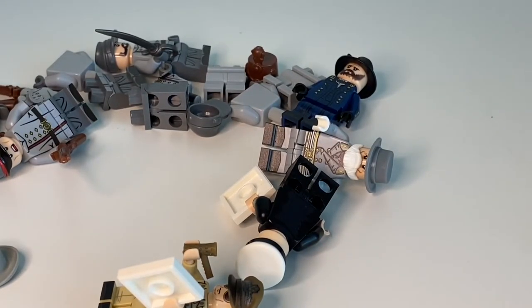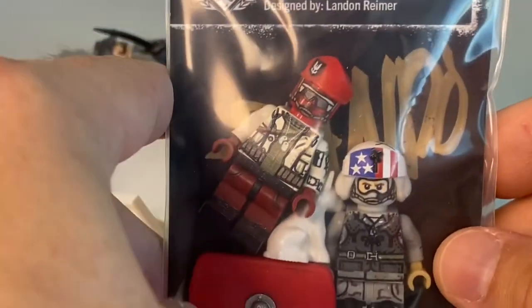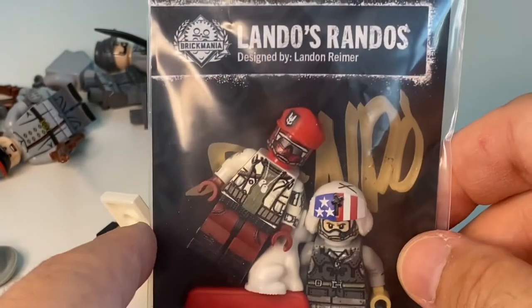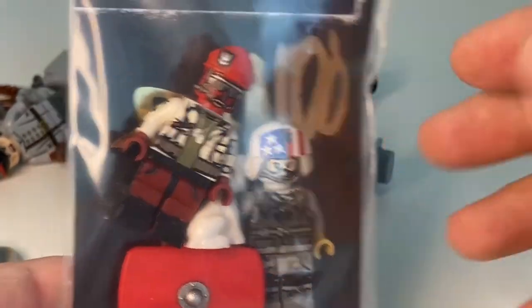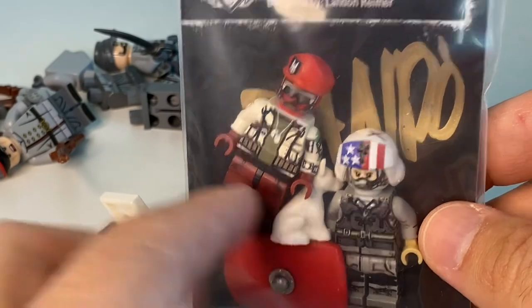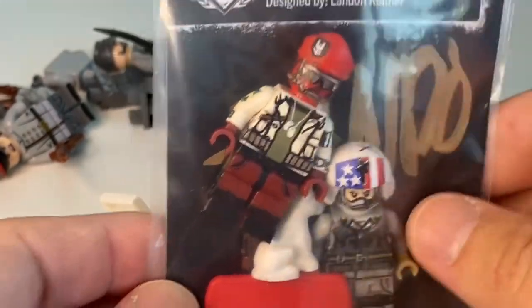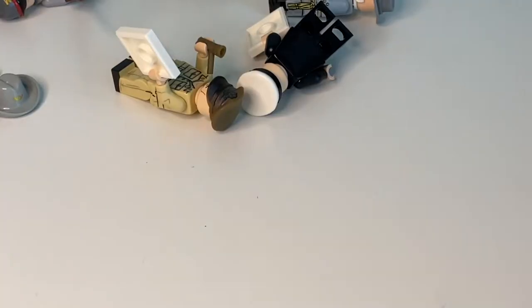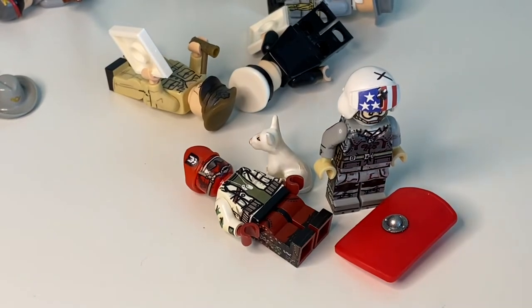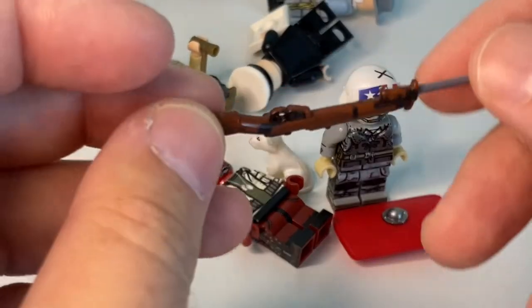I told you this was going to be a long one — lots of figures to go through. Another thing happened: there was a contest on Instagram by Brick Mania — Lando's Randos — basically given out. You had to show your 3D printed parts, and I have quite a bunch of those, so I took a picture and was selected. I'm really happy about that — these finally arrived. Let me give a closer look at everything that came in.